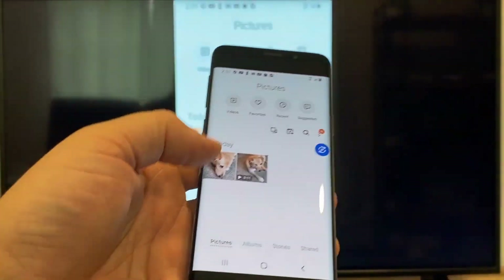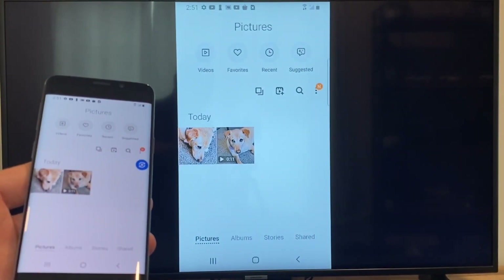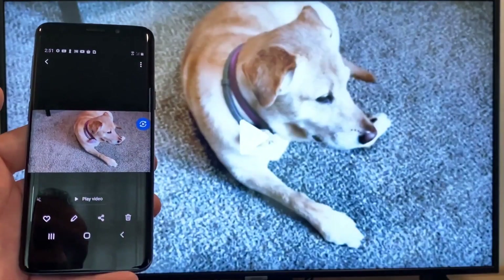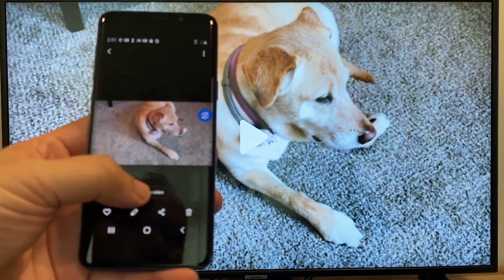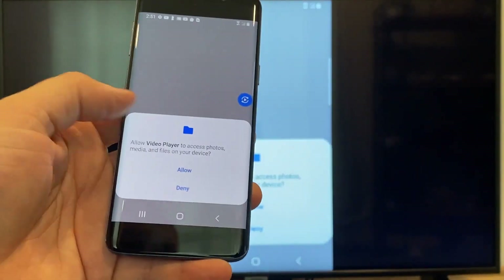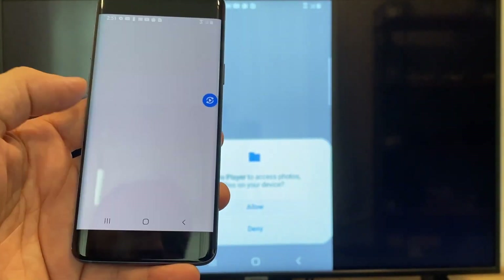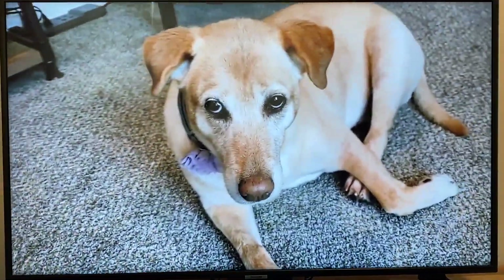Now say you want to do a video. We'll just back out of it — and as you can see, it's still casting vertically. I'll tap on the video, and then on the phone it'll say 'play video.' Just click on that. The very first time you do this, you have to click Allow. And then it's playing right onto the TV from my phone.